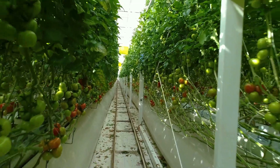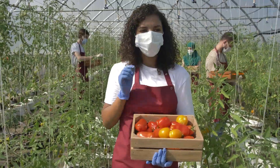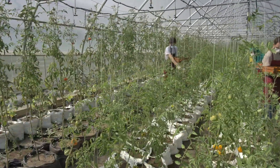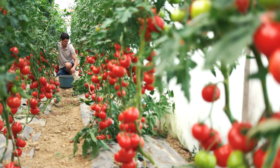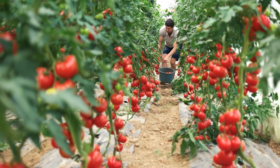Water plants deeply but infrequently to encourage a strong root system, aiming for 1 to 1.5 inches of water per week. Use a drip irrigation system for efficient water delivery, reducing water use by up to 50 percent compared to traditional methods. Maintain soil moisture levels at 20 to 25 percent using moisture sensors for accuracy.